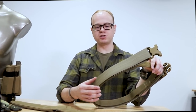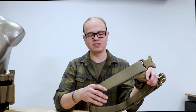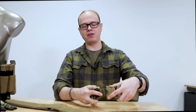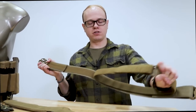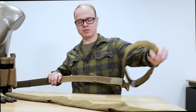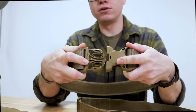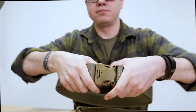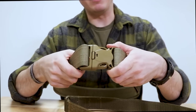Or you can run it in conjunction with the duty belt if you're in a law enforcement or security field. You can thread your normal handcuff pouches, mace pouches, pepper spray, handcuff cases on here and wear it as a duty belt. For that use, we designed this with what is called a cop lock buckle. Let me take this off and show you how that works.